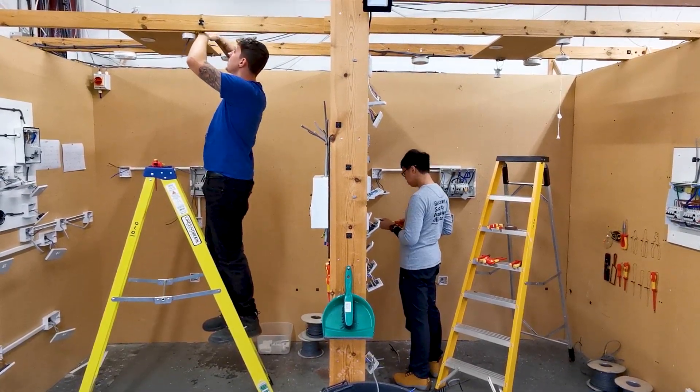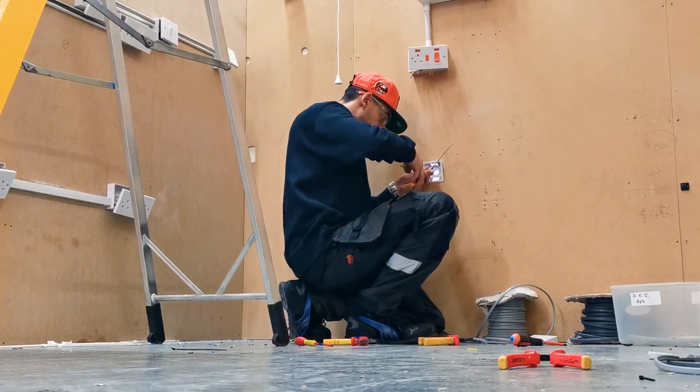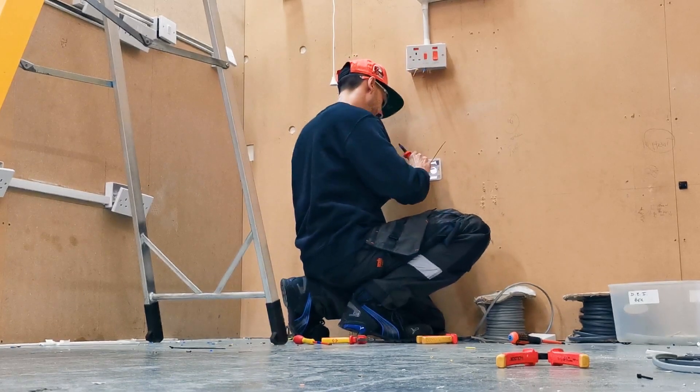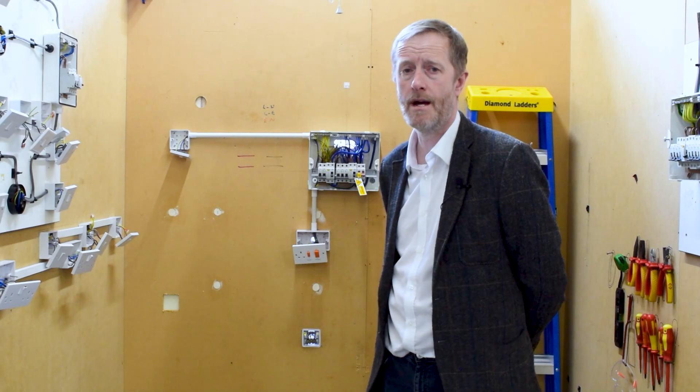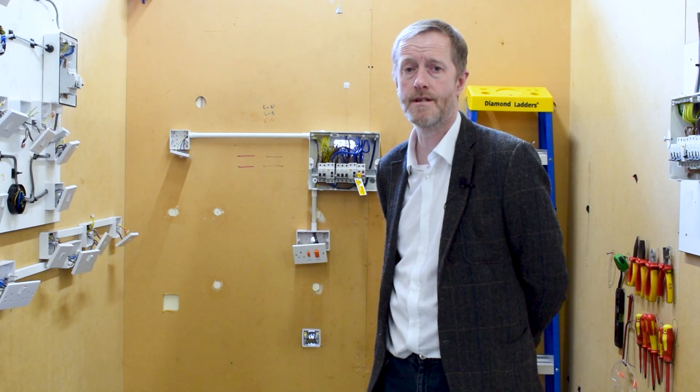Once students have carried out their full installation on week two, after a bit of training around electrical testing, students will go back into the bays and test to make sure that their installations are sound.